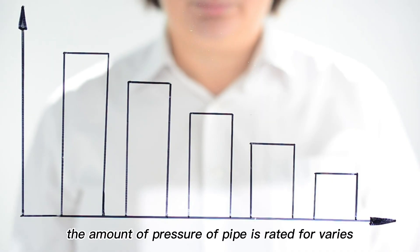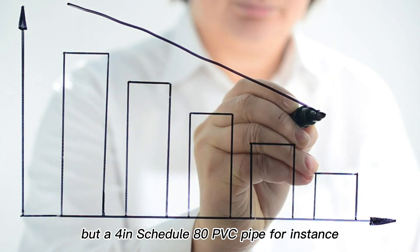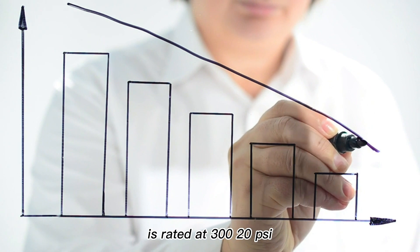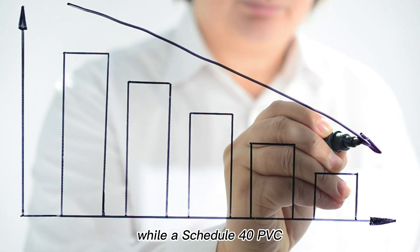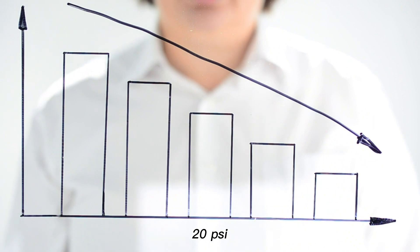The amount of pressure a pipe is rated for varies based on size, but a 4-inch Schedule 80 PVC pipe, for instance, is rated at 320 PSI, while a Schedule 40 PVC pipe of the same size is only rated at 220 PSI.